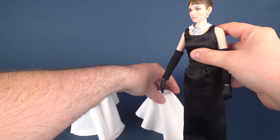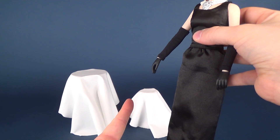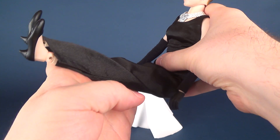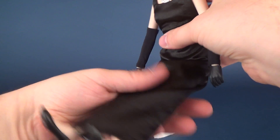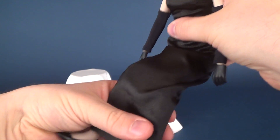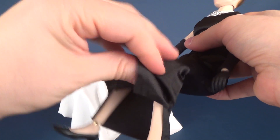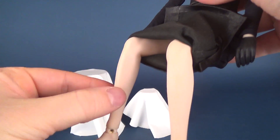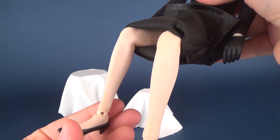I thought it would be a more difficult feat to get her to bend her legs and sit properly on the chair, but it's actually not that bad at all. Because the two legs are wrapped inside the dress they're going to stay pretty close together, but if you move the legs slightly up and keep working that bend going, then start bending the knees, the joints are inside the rubber bodysuit. Despite being encapsulated in rubber, you can still get a good bend happening in the legs.